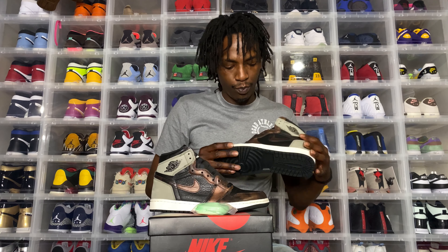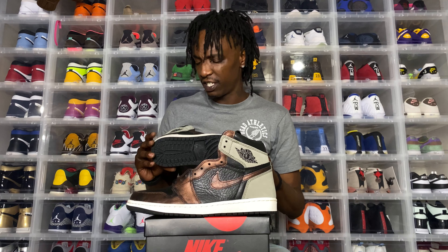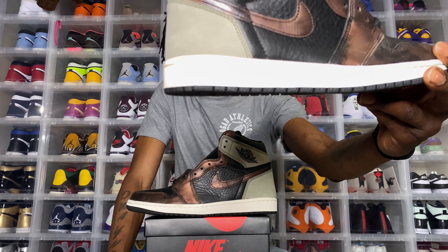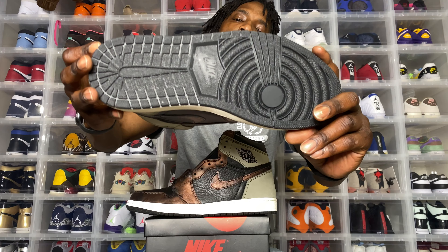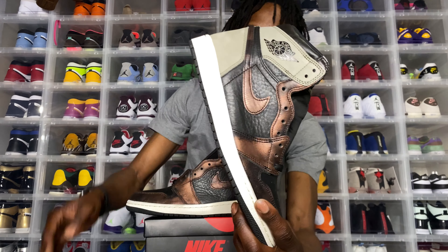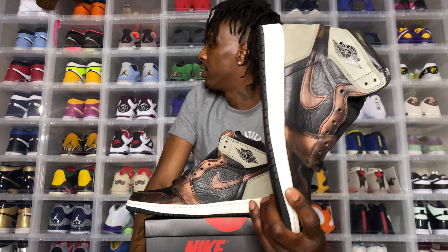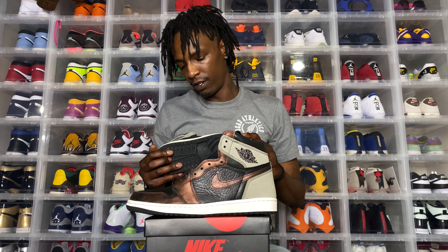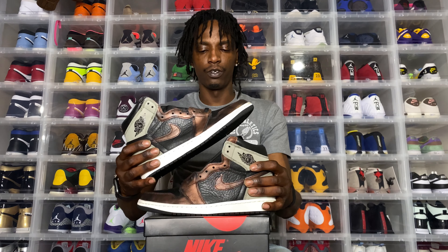This is a good shoe, I like it. I don't know if a lot of people slept on this — the prices ain't that bad on StockX, at least. White midsole, blacked out. This is probably my favorite AJ1, and this is one of my favorite colors of the year so far — the patina.